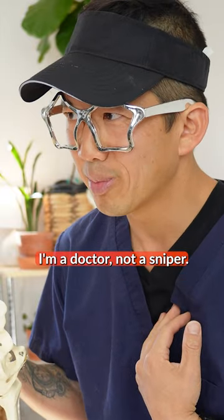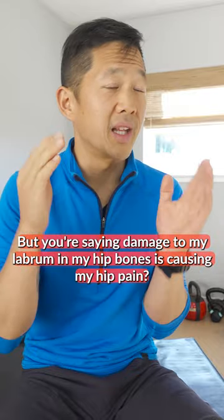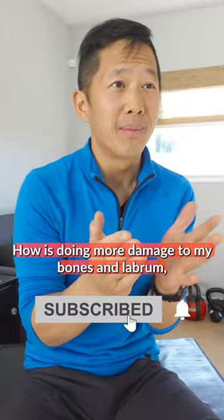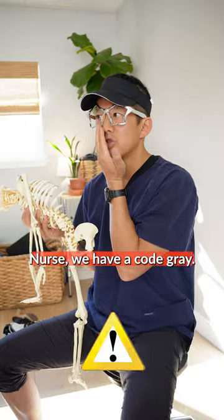I'm a doctor, not a sniper. But you're saying damage to my labrum and my hip bones is causing my hip pain. How is doing more damage to my bones and labrum going to fix my pain? Nurse, we have a code gray.